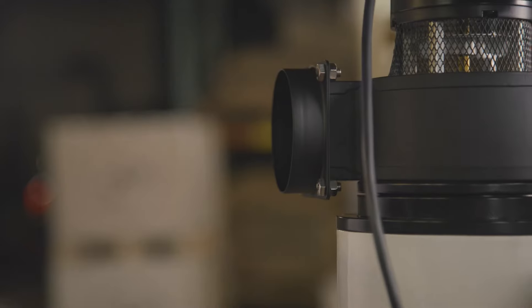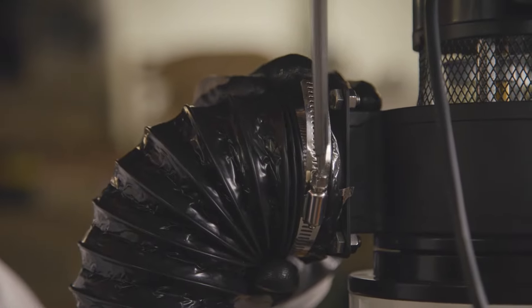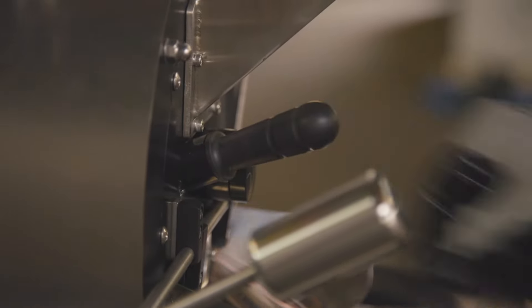Attach the exhaust hose to the exhaust fan and use the flathead screwdriver to tighten or loosen the metal clamps. Attach the gas shutoff valve to the back of the Arc and insert the trier into the Arc roaster.